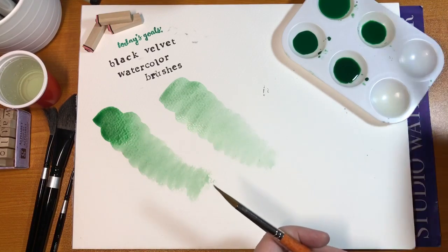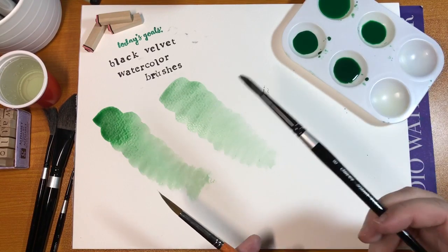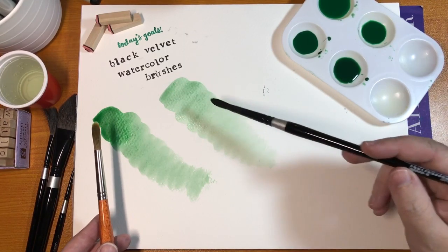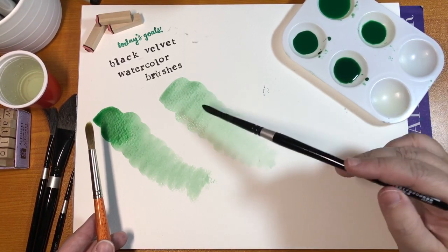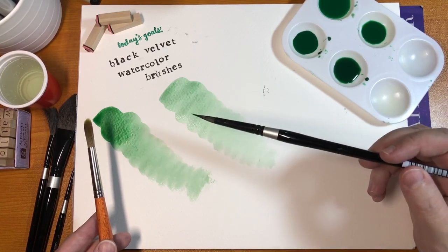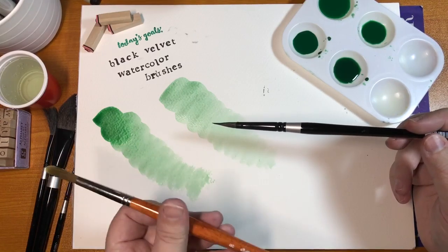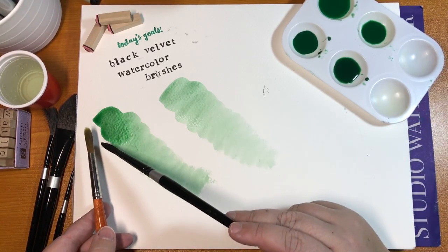If you're wanting that flow effect, the black velvet brush is great. Being equal in price, I would choose the da Vinci here — but I use the black velvet brushes a lot and I really love them, especially some of their other brushes that aren't the round ones, as you'll see next.